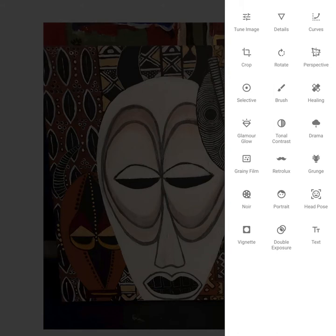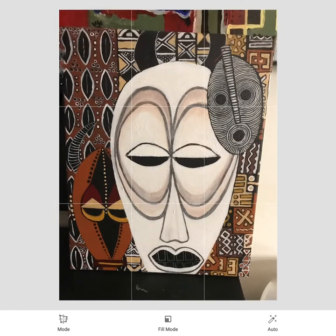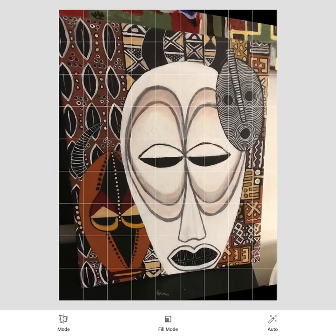I'm going to tap on my edit function and go to Perspective — that's in the second row down, three over. This allows us to tilt and turn the image in many different ways. The blue-highlighted option is Free mode, which I tend to use a lot. You can also do Scale, which goes up and down and left and right in the same aspect ratio, and Rotate — using two fingers to rotate it.